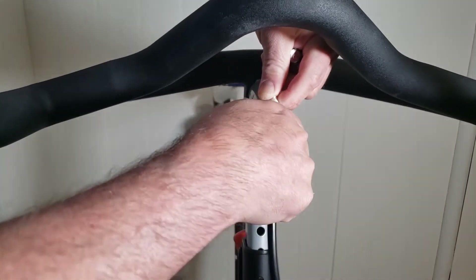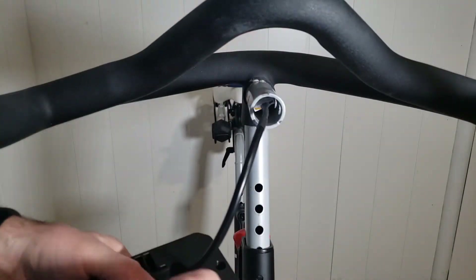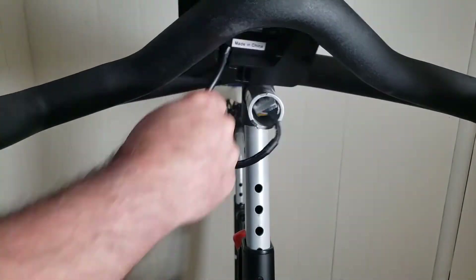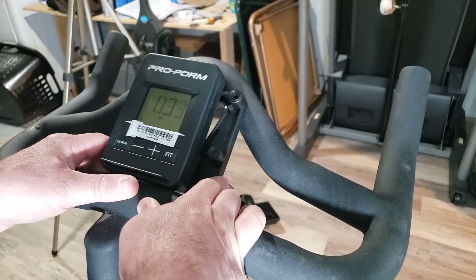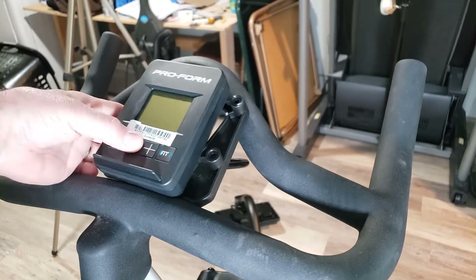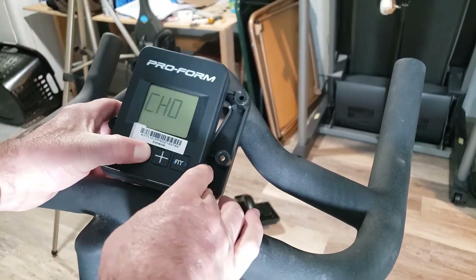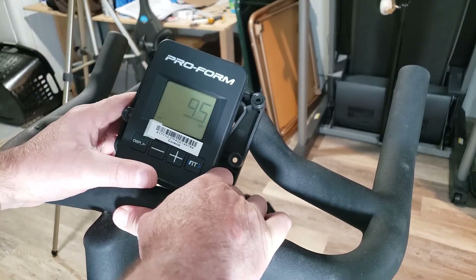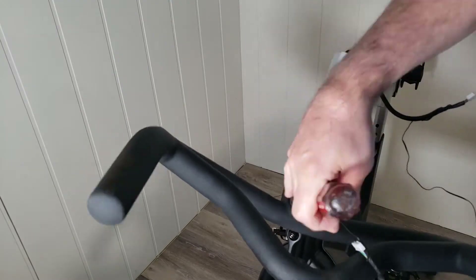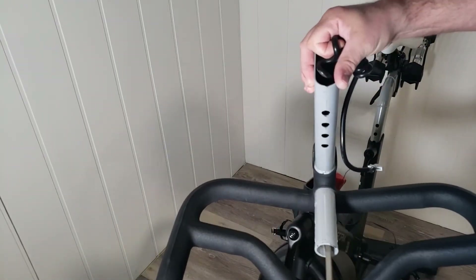Quick spoiler alert: I balanced it up here and it still shows CH0. I take out a battery, hold the button for 20 seconds, and it still has the error. I do it two times and the error is still there with the old cable and the new display. So I start to fish that cable out and it is just crazy difficult.